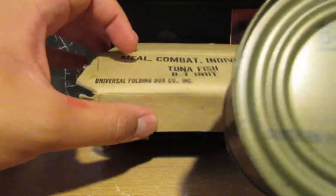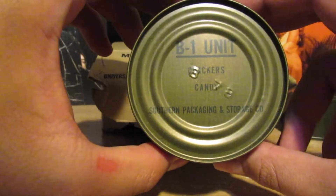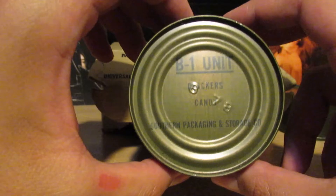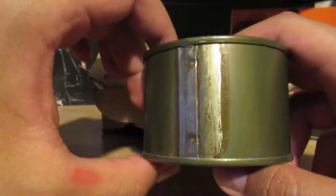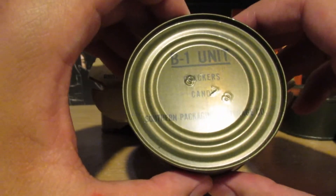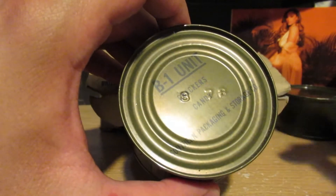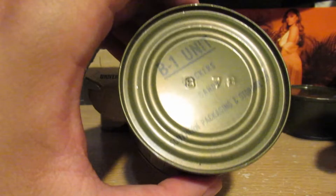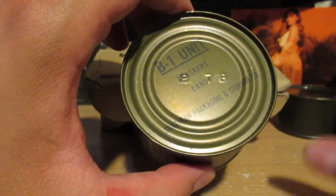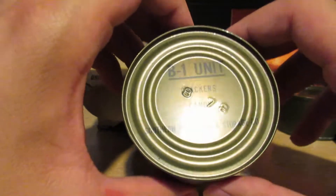Let's look at the last can here — B1 unit crackers. That might stand for the year; I'm not sure if that's the year, and this is possibly a month — 1978 maybe. I wouldn't doubt if they used these Vietnam War style MREs after the war. Still has the crackers in there — they're probably rancid and smell like plastic. I don't know if you've smelled old food, but yeah, I think that's about it.